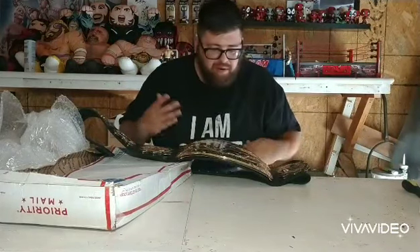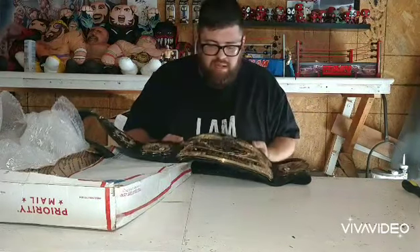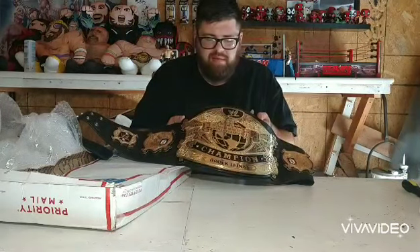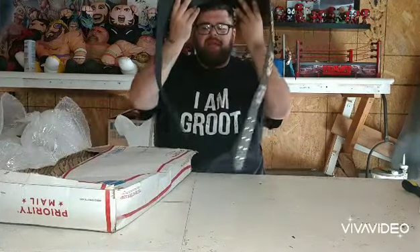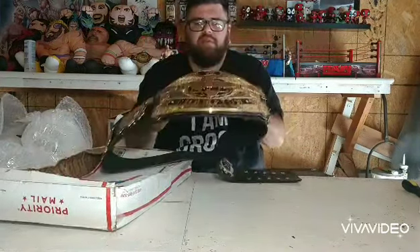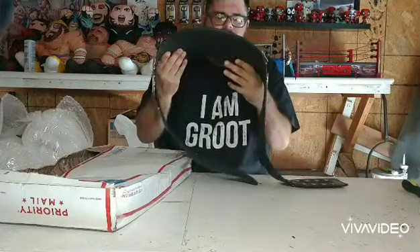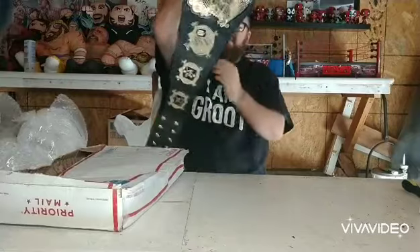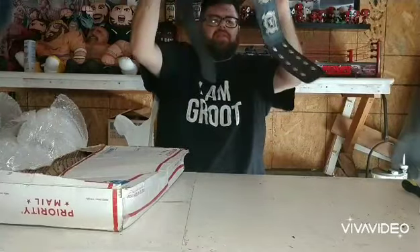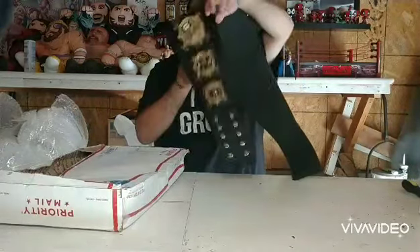So if the Fight Night one ever shows up, I will be getting rid of it if anybody's interested. Anyways, this is the Undisputed version 2 by Classic Shields. As you can see, the etching is super deep, the curve is super deep, four millimeters. This thing is fucking fantastic. Look at the leather. Wow, this thing is fucking beautiful.